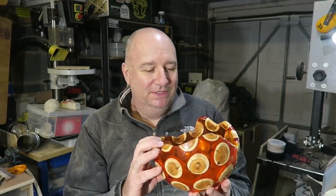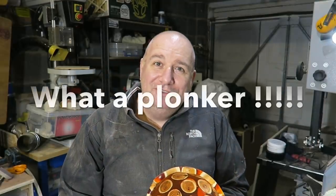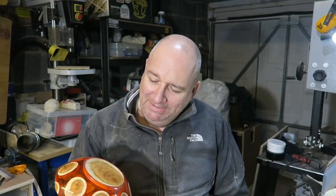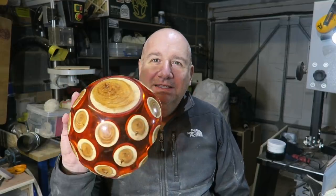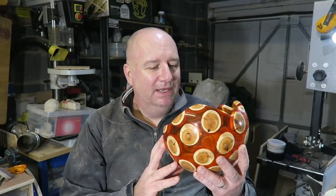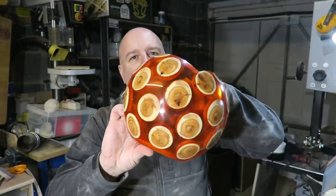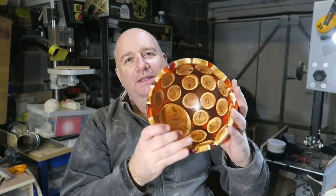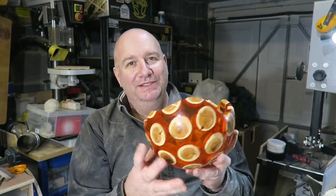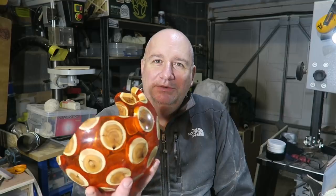This has been doomed from the start really. The eagle-eyed amongst you might see a couple more cracks — that's because I just dropped it. You couldn't make it up. But there it is all finished: yew and polyurethane resin, amber coloured. I've got a pretty good finish on it — it's come out quite glass-like. The yew works well with the amber. I'll put some stills up and a turntable shot if I can find my turntable amongst all the dust.